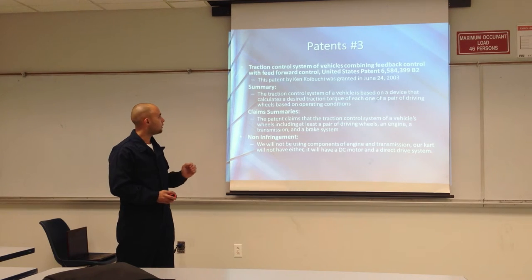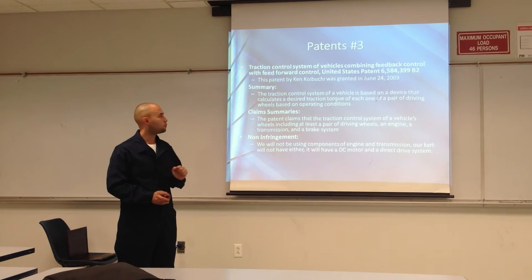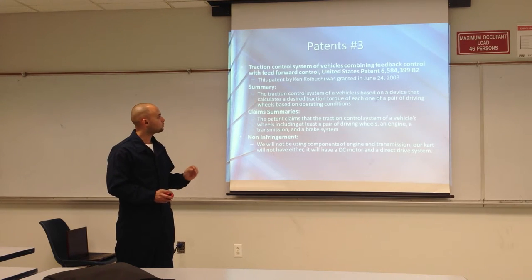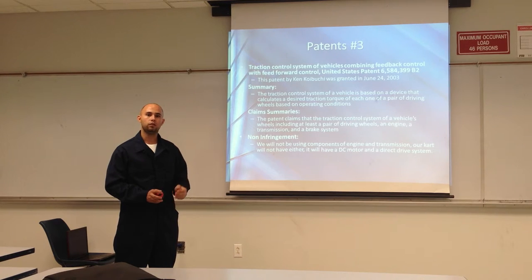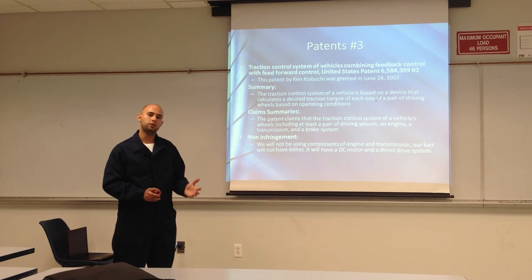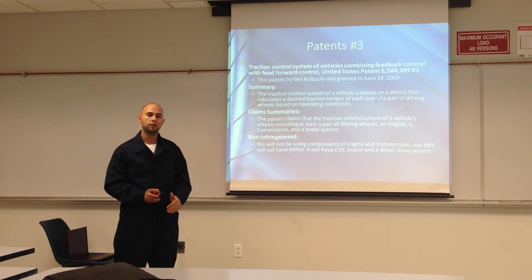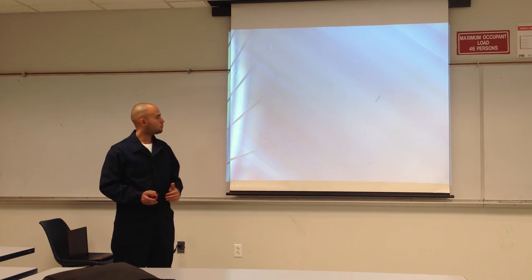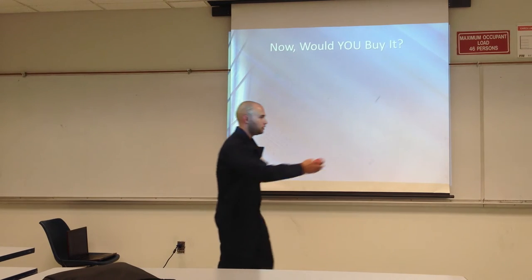The last patent related to our project is a traction control system used in actual vehicles. Ken Kiyobuchi claims that the vehicle must include an engine, transmission, and a brake system. Our car is going to have a brake system, but it won't have an engine and a transmission — we're using a DC motor directly to the axle to output power to the tires. So we're not infringing on this patent either. Now I'll pass you over to our team leader, Armando.